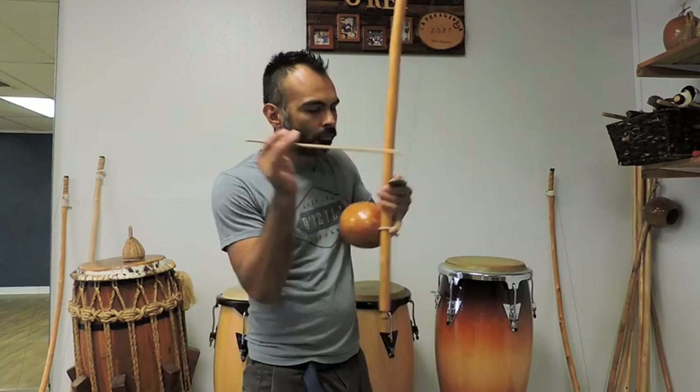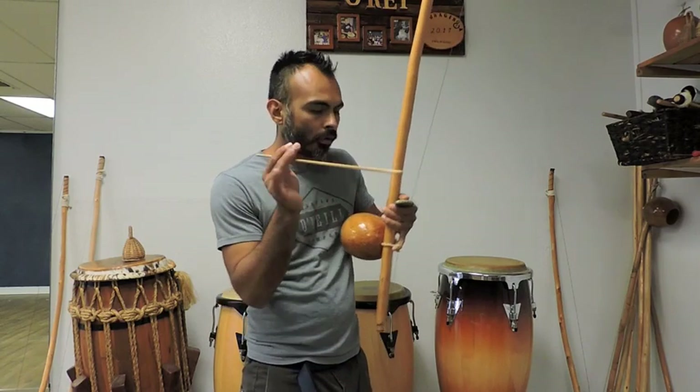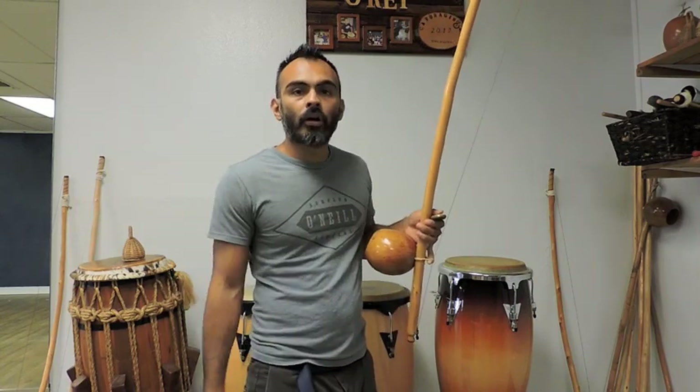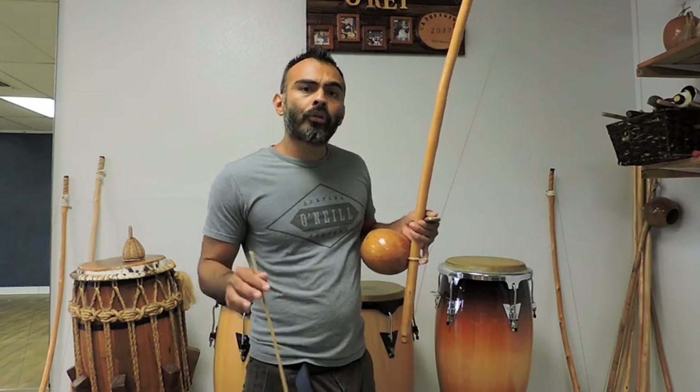I recommend some exercises. There are a couple of other mechanisms or notes: like hammer on, pull off, and there's also a donf — which is a hammer on to dead note. And then also the dead note to off. You can play with those as you'll see through the different rhythms.